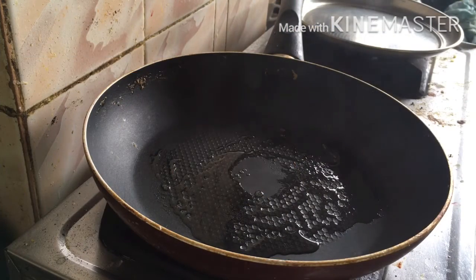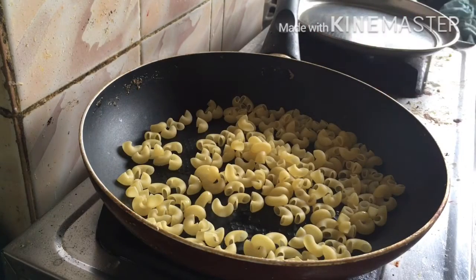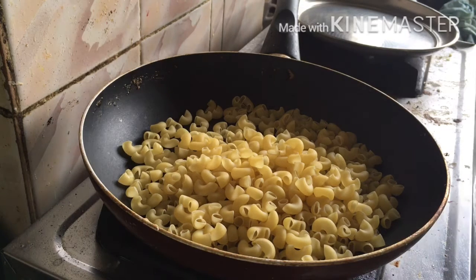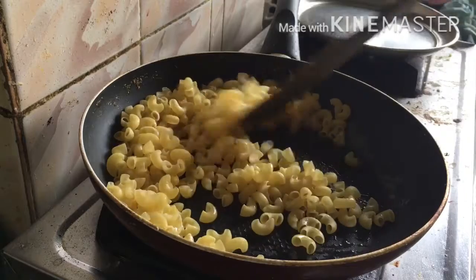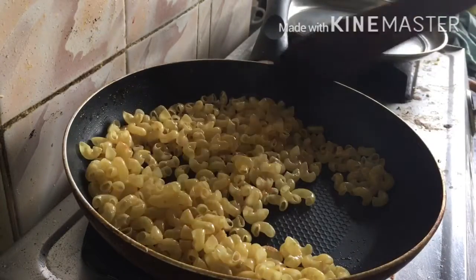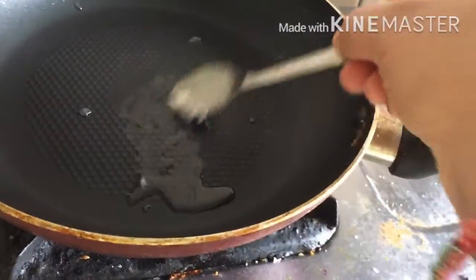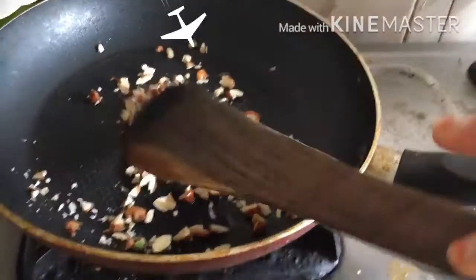I'm going to add 2 cups of pasta. This is the same procedure. I will add 3 cups of pasta. I am going to add 1 cup of pasta. I will add 2 cups of pasta.